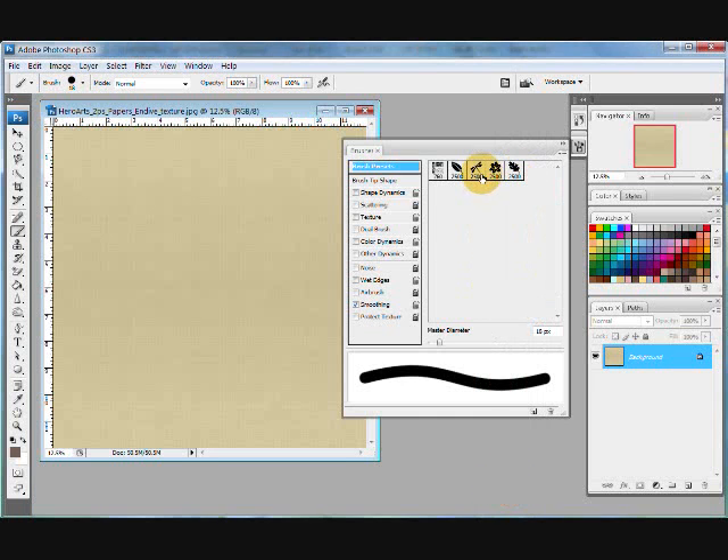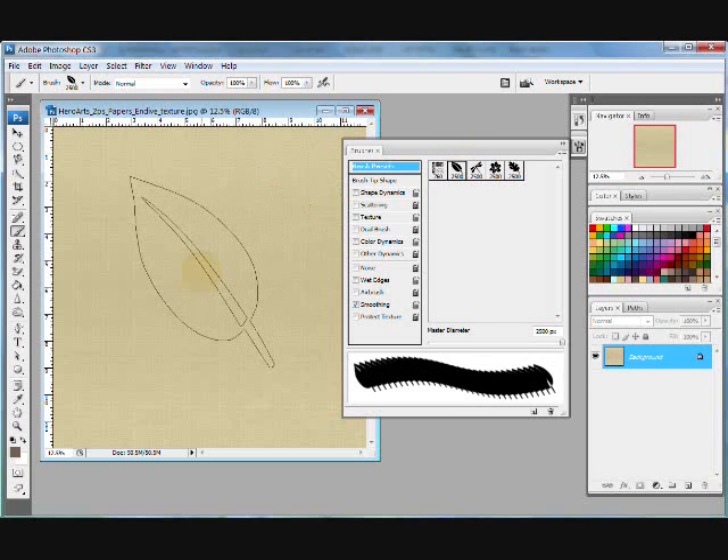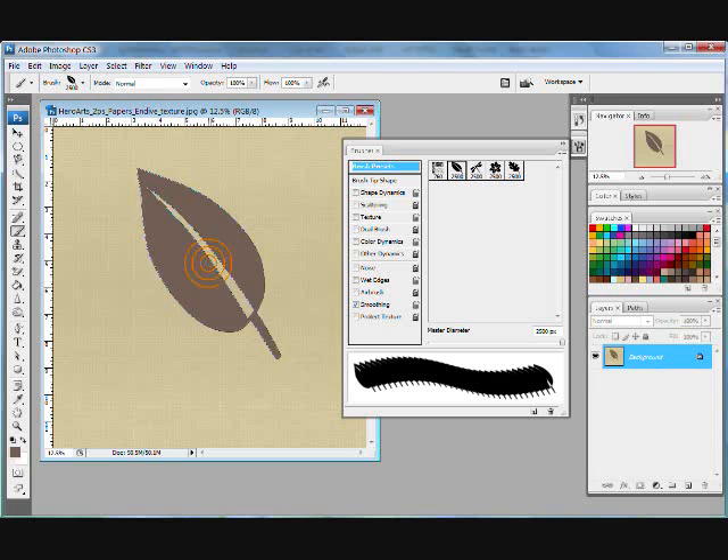Now you can see I have the four brushes that are in this kit. I'm going to go ahead and pick a leaf — here's what the brush looks like. I have a brown color selected, and I'm just going to click it onto the paper just like that. That's how you create a quick image right onto your paper.